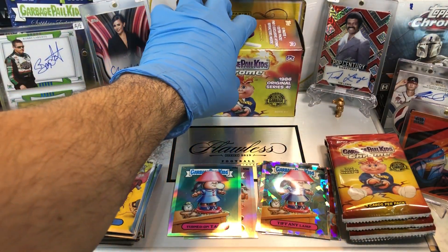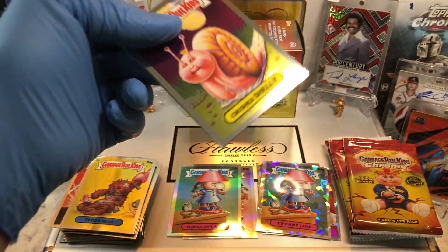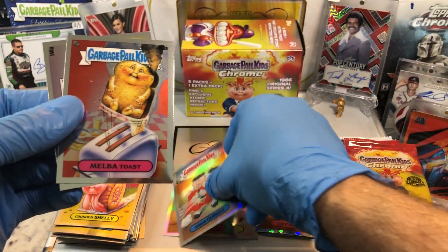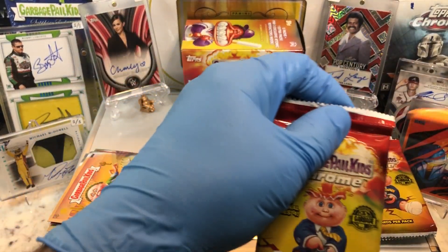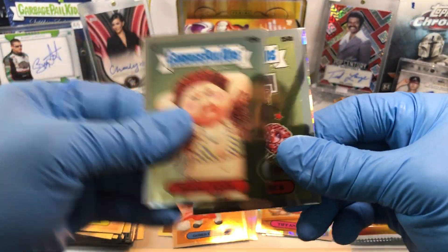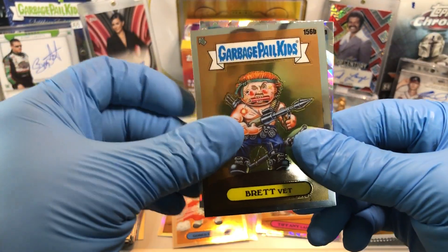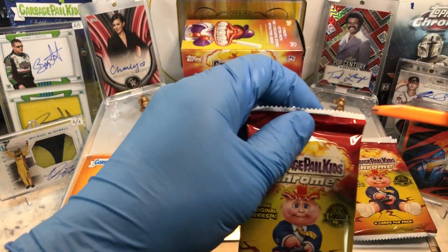Alright, Blaster 2, you're up. Sheet Nintendo 1, Crushed Shelly, Refractor of Gord Gordon, a Melba Toast, and a Baked Jake. Woody Allen, got ourselves a Shaggy Yaggy, Dribbling Derrick, Brett Vitt, and an Atomic Refractor of Gord Gordon — got a Gord Gordon Combo Refractor Atomic Refractor.